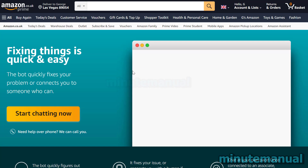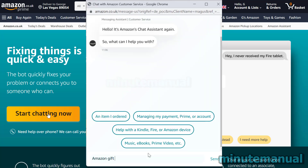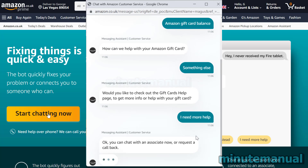From here you will be on this page, and all you have to do is click on start chatting now to open the chat interface. Type in Amazon gift card balance, then click on something else, then click on I need more help, and then click on chat with an associate now.